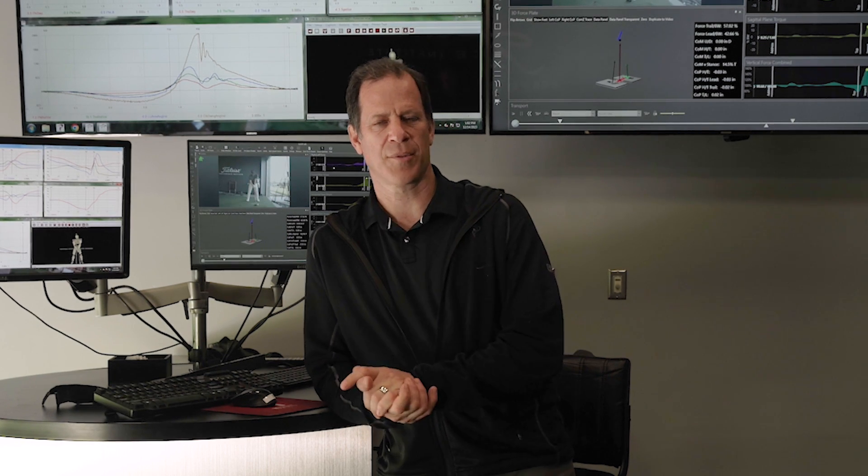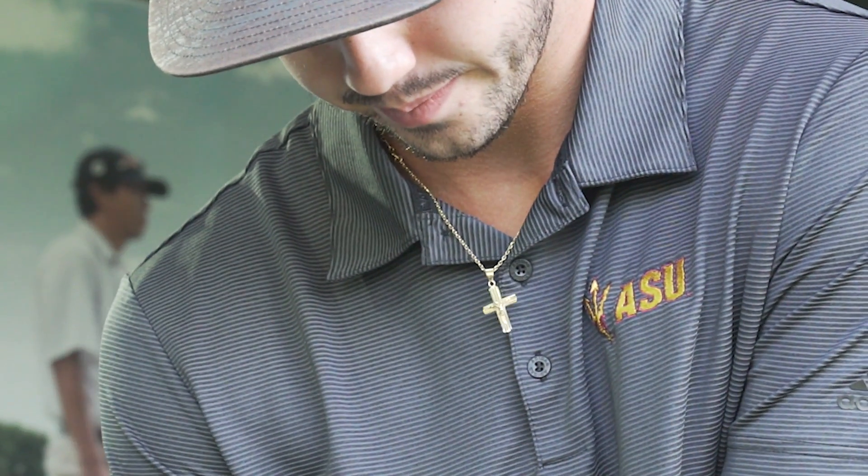Hey guys, so we had Jose Ballester from Spain in here today. He's, I think, the number 17th ranked amateur in the world, the current European amateur champion, and a junior at Arizona State. Great kid, one of the longest hitters in the college game today.